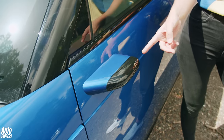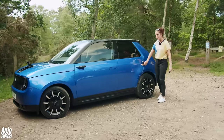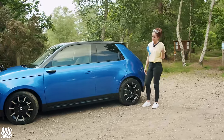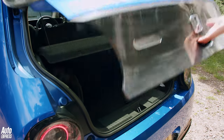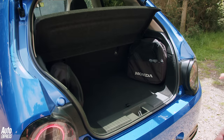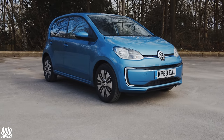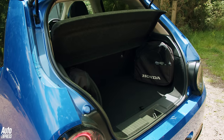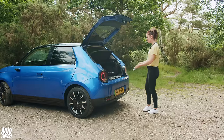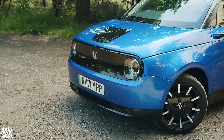Instantly we have a problem — have a little look at this: the boot, or lack thereof. 171 litres, which is tiny. A VW e-Up has got 250. And you've also got to put your charge cables in there, which takes up even more space. Very irritating.